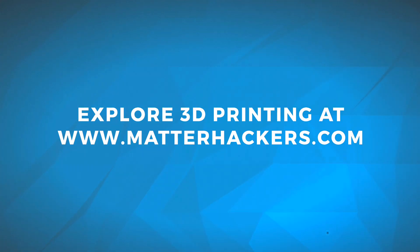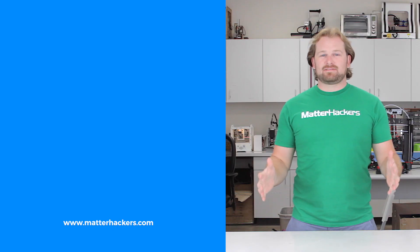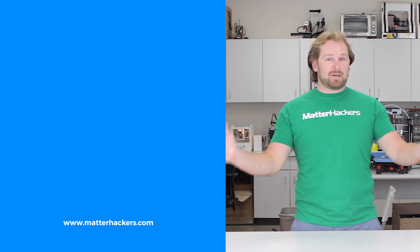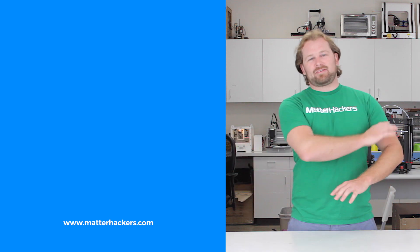To learn more and to get some now, go to MatterHackers.com. Thank you for watching. If you liked that, subscribe to our channel to keep up to date with all the latest videos. And don't forget, go to MatterHackers.com to shop for everything 3D printing.